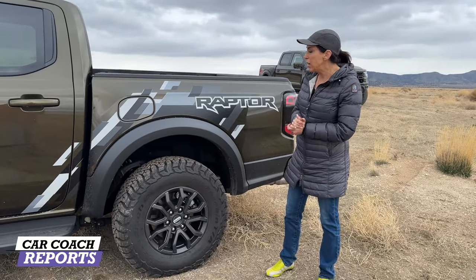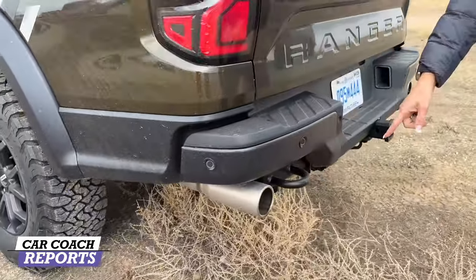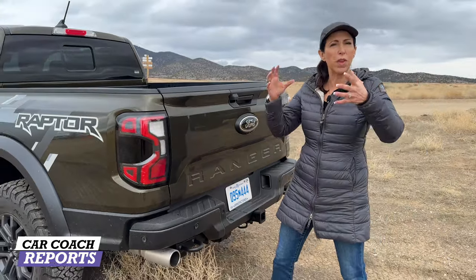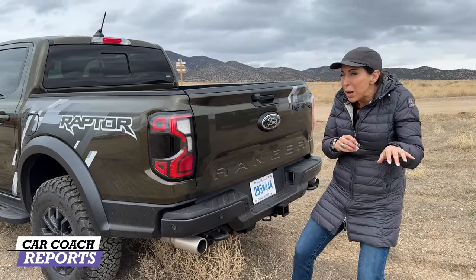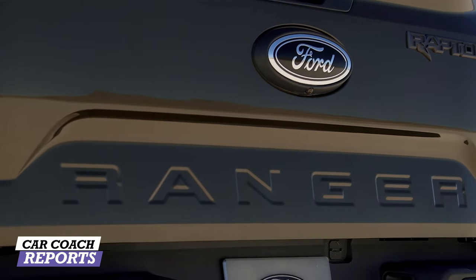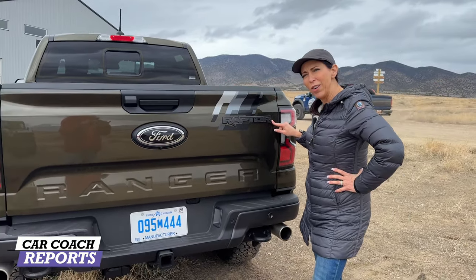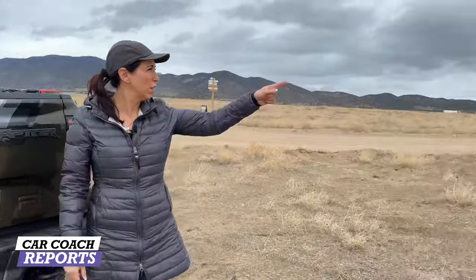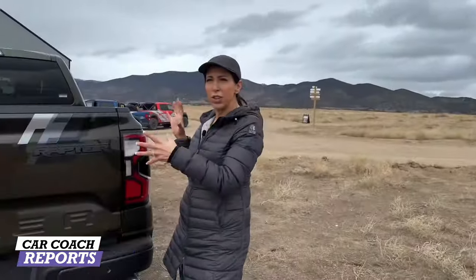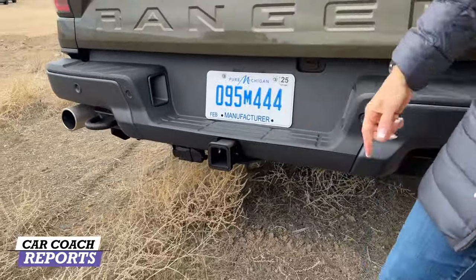Let's take a look at the back. This does not have a step like the regular Ranger; instead it has a really nice, giant, throaty active exhaust — you can change the exhaust note just like other Raptors, from Baja noise to quiet if you want to sneak into the neighborhood. There are also tow hooks and LED tail lights in the back, with 'Raptor' embossed across. Class 3 towing is available as well.